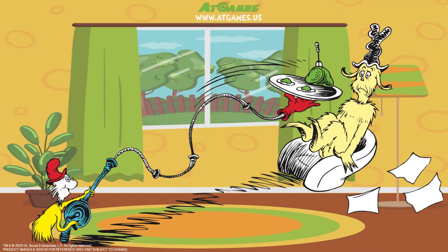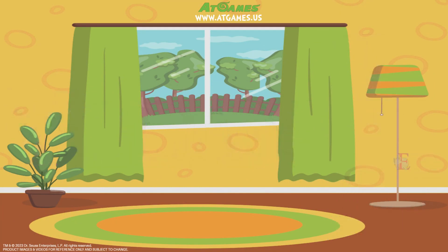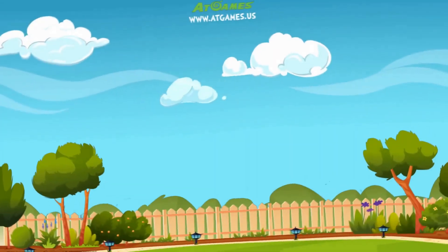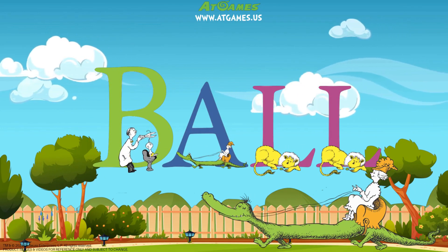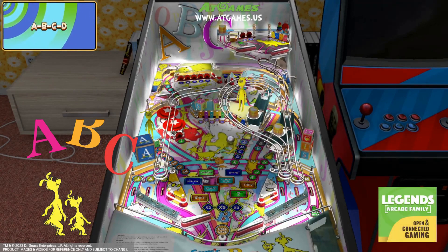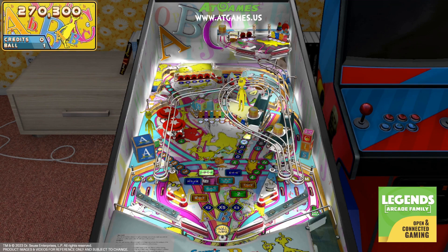Would you like some Green Eggs and Ham? No, not today. But rather something unique in every way. What uses flippers and you play as a ball? That's right, you guessed it — it's pinball! I'm going to show some video of me playing these games in the real world on my machine, and just talk a little bit about each one.